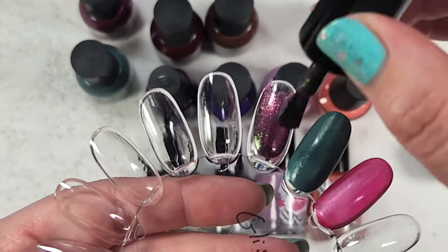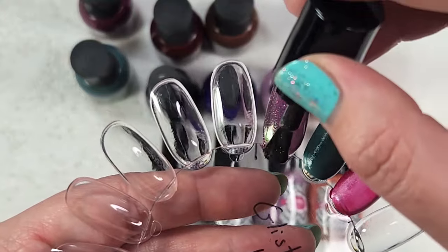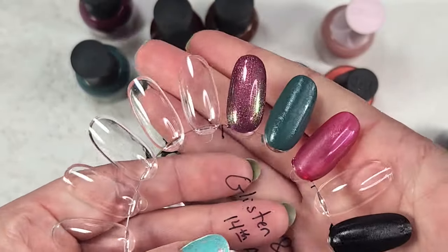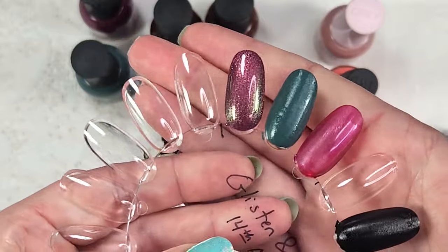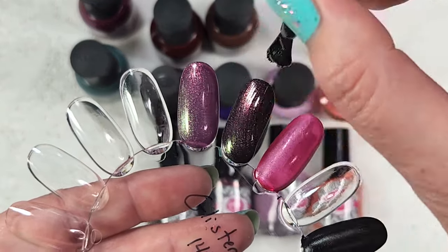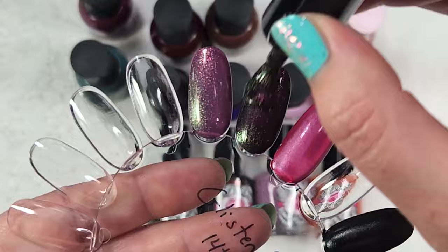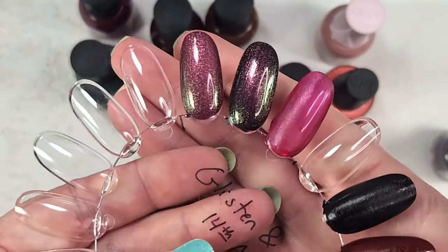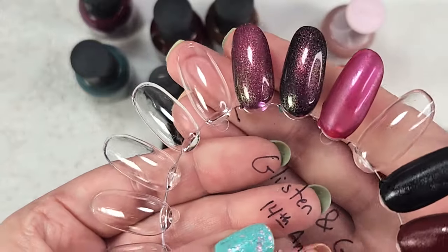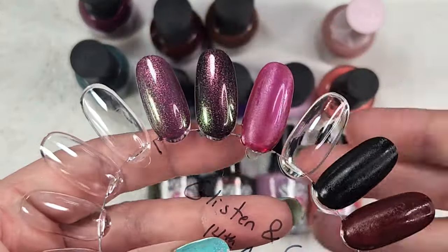Here is one coat of it on its own. This does not have a super squishy base, so I am hoping it'll look good over these colors. Such a shifty beauty. And then one coat over Let the Good Times Roll — that's our dark green. This is a purple-tinted base, so I'm not actually sure how much of the base color is going to show through, but I thought it would be interesting to try. You're going to get more opacity over any sort of a cream. Even in different lighting, I'm not really seeing an obvious addition of green.